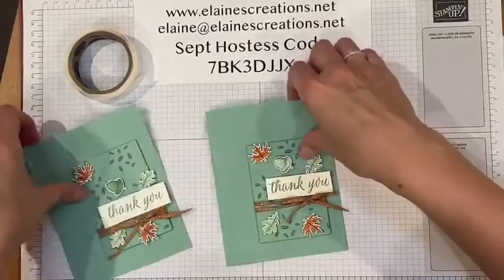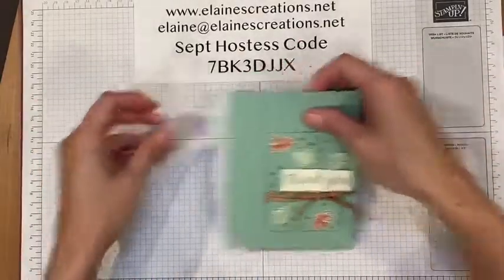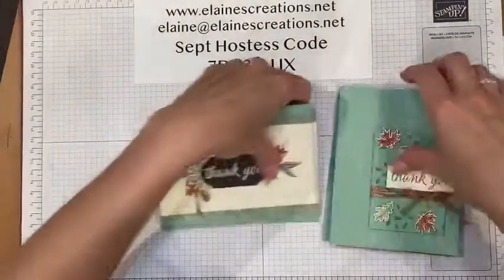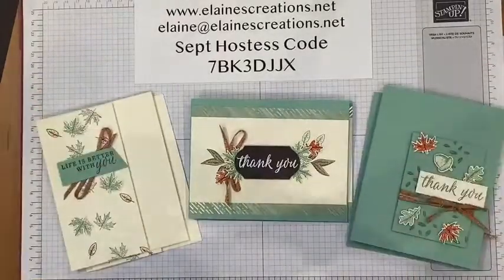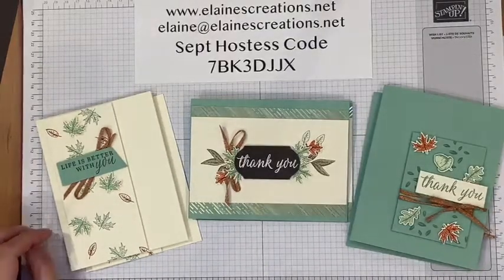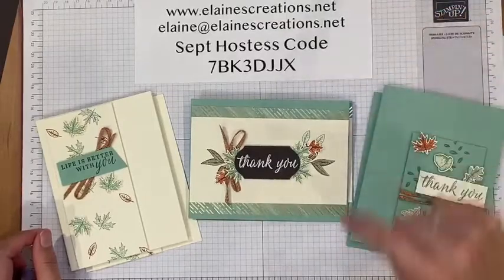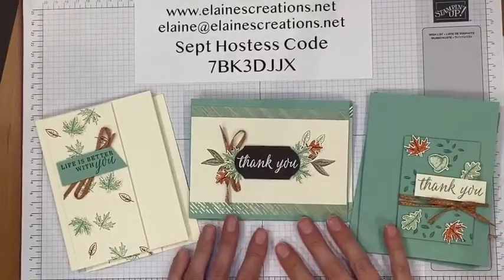So there is the finished card! I'm offering a card class for this bundle — the Beautiful Autumn Bundle — which consists of six cards, two of each design. I'm offering it with a $30 order: if you place a $30 order using this hostess code and email me to let me know you'd like the Beautiful Autumn class, I will send it out to you for free.